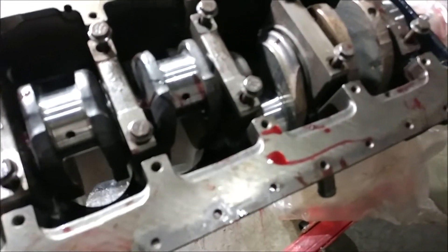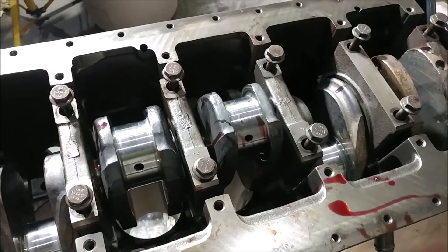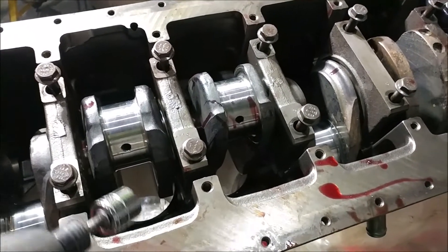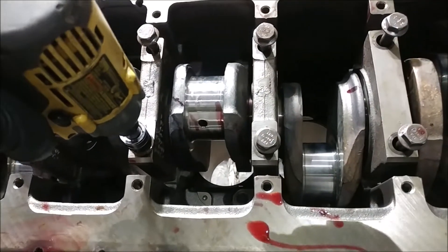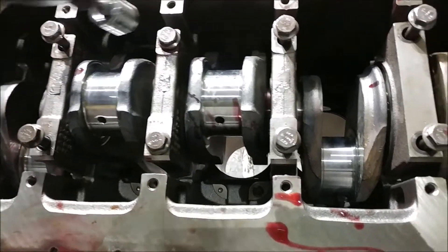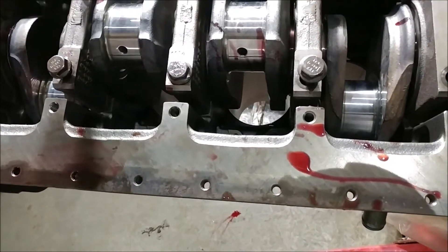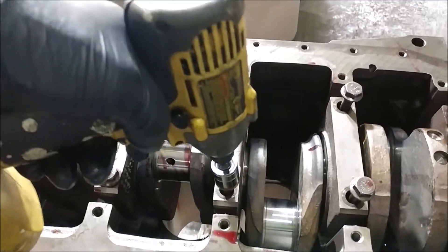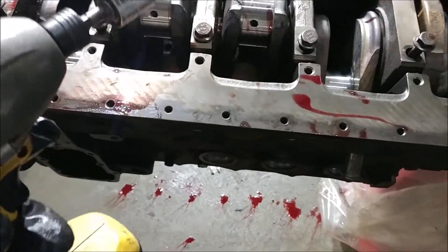Okay, I lied. I said the next video was going to be the plastigauging of the rod bearings, but as I was getting ready to just barely inch these things down — we're talking ever so slightly, not even clicking, just starting — I remembered something else that I did that is important.